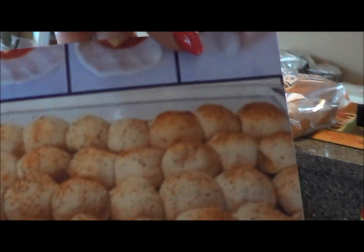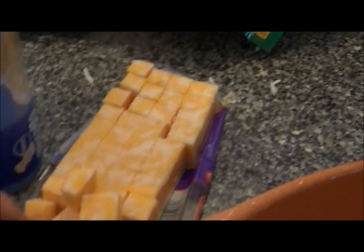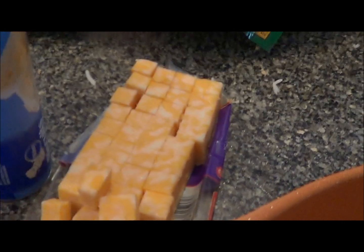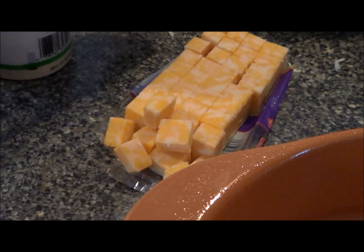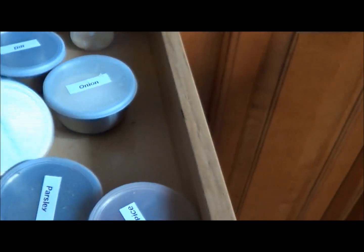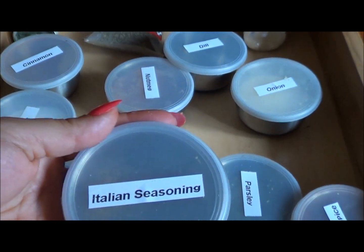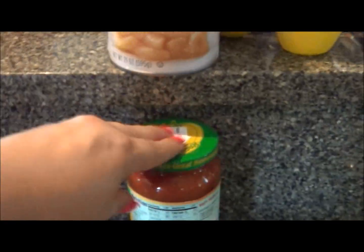Now we are going to make pizza bites. You're going to need a large pan, a baking pan, a block of Colby cheese cut into cubes, Pillsbury buttermilk biscuits, parmesan cheese, pepperoni or anything that you want to put inside of them. You'll also need some Italian seasoning and pizza sauce for dipping.